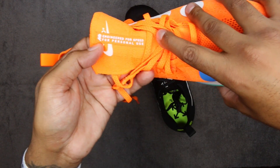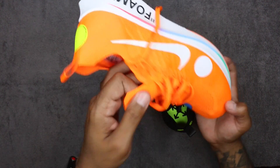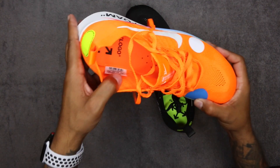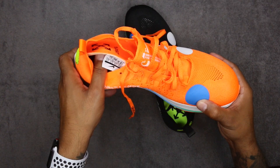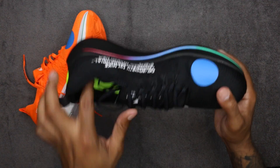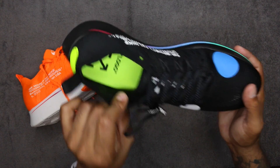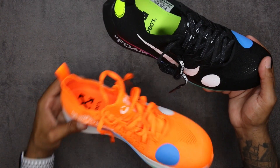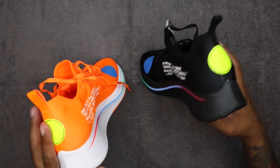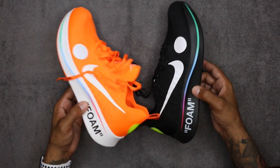I'm actually tempted to go buy a regular GR pair just to have around the house. Anyway, let's get into more detail. You've got 'Flyknit' across the entire upper and on the tongue. There's writing on here: 'Engineered for speed and personal use.' The tongue has an elastic touch to it — you can see the pull for the elastic. Just string laces. The footbed logo you can pull out very easily. Orange footbed on the orange pair, volt-colored footbed on the black pair with logo stamping in both.